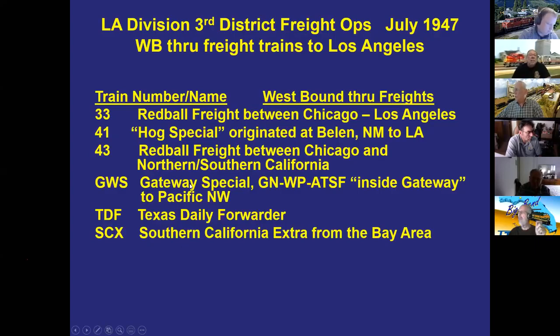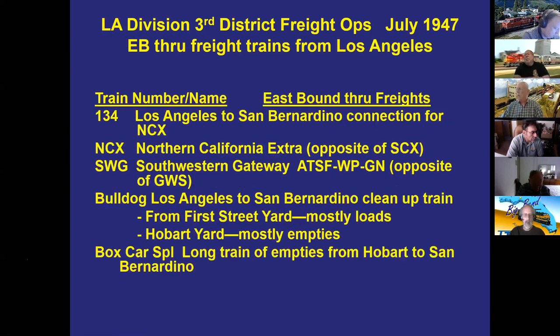Well-known through trains like the Gateway Special and Texas Daily Forwarder operated westbound. One through train does the local pickup work described. Eastbound, the train called the Bulldog by old-time dispatchers operated from Los Angeles primarily moving empties — there was no local freight run on the Third District, those being handled by turns.